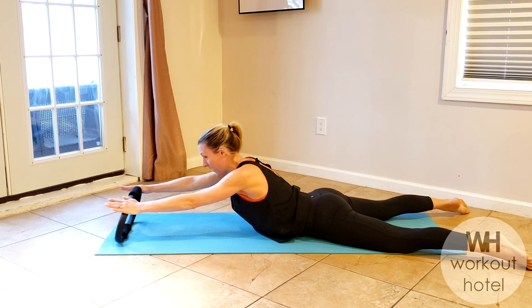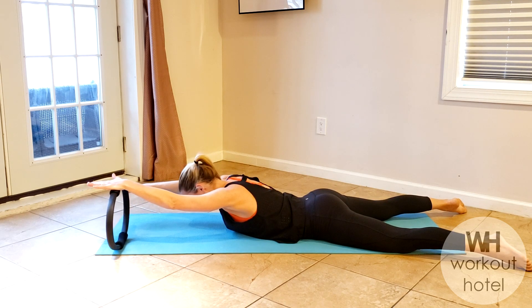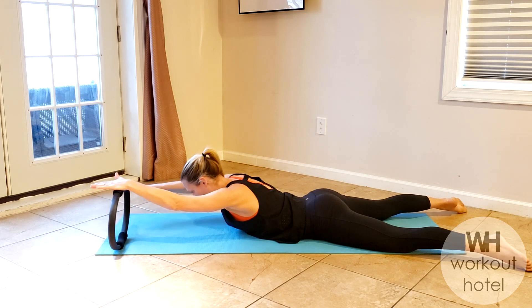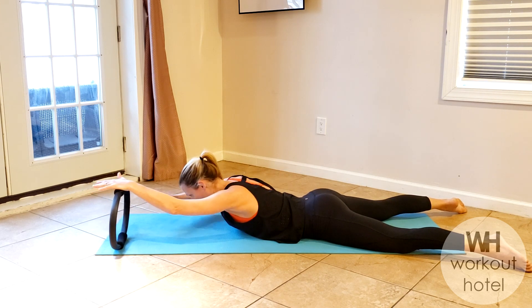Rise that up to the top — lower that down. Now we're just going to move the ring to the left hand, pull that up, pressing down, elbow on the right side — rows! Row, keep that chin off chest, four more, four, bringing that elbow to the side of the rib cage, three, two more, two, last one, one — switch.